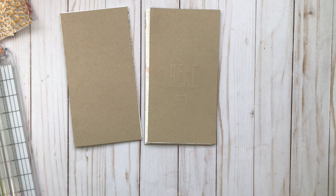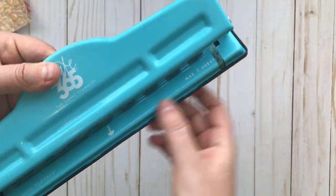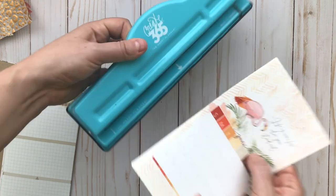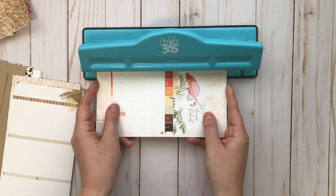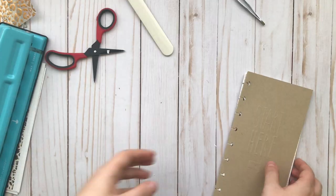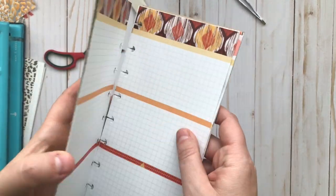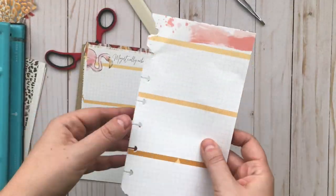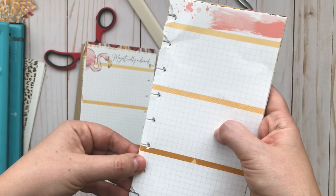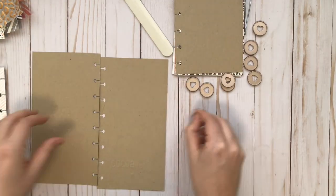The next step is to start punching the inserts. My suggestion, if you're using a happy planner punch, is to do definitely no more than three pages, but I would err on the side of caution — if you're really worried about it, just punch one page at a time. I use the bottom mark on the punch to know where to line up the pages. Here I'll show you what happens when you do more than three pages — I got four pages in there and it ruined the pages somewhat. I can still use them, and luckily because of the disc-bound system, enough of the punches punched correctly, so they will stay in the insert just fine.